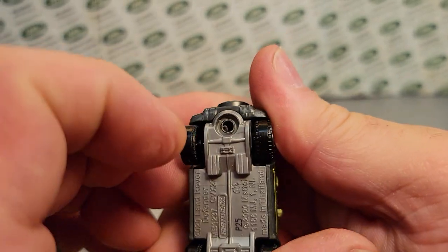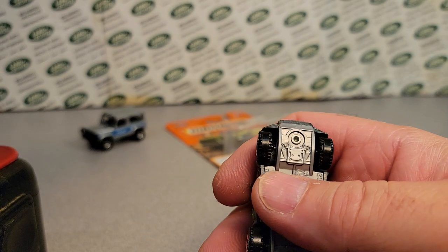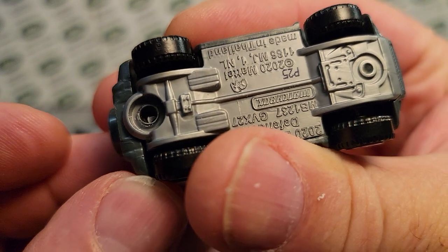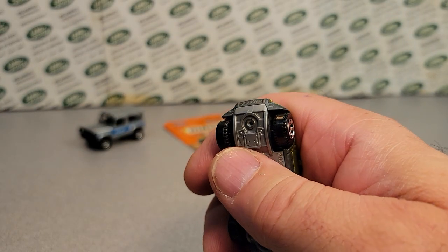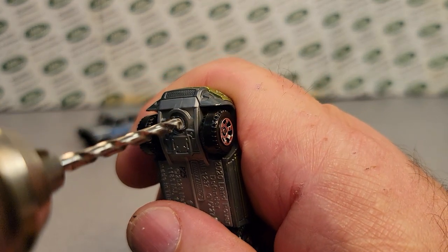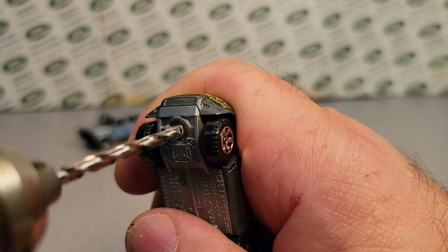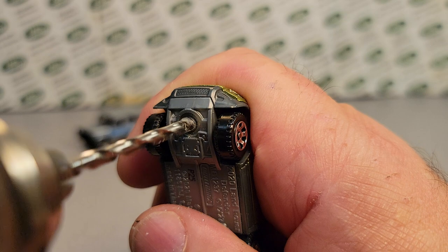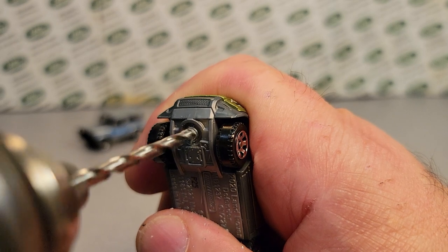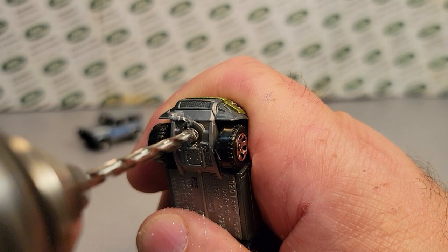I might have to go with a bigger drill bit. Ladies and gentlemen, if you're squeamish of heart and stomach and can't handle seeing dissection and all that — I apologize. And I'm sorry for the extremely loud drill.